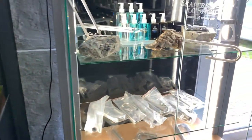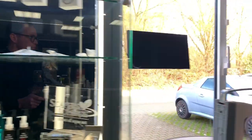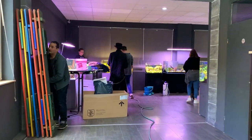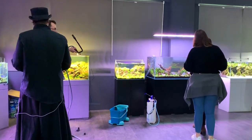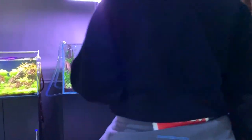We've got some ADA products — a nice sort of showcase cabinet here. Very nice. The workshop's finished now. We've filled up the aquarium, the lighting and filtration are fitted. Let's go and check it out and see what you guys think.